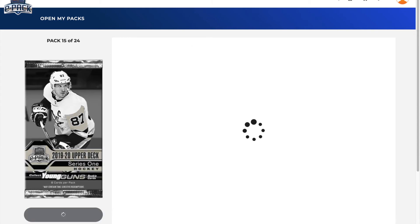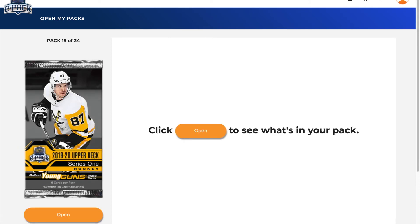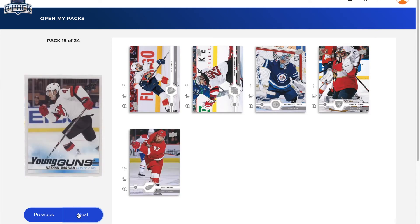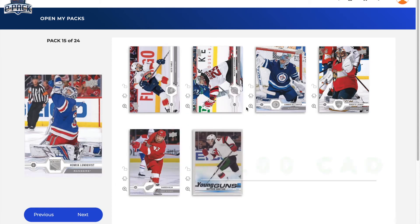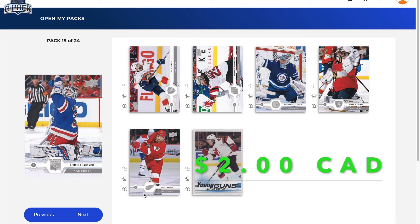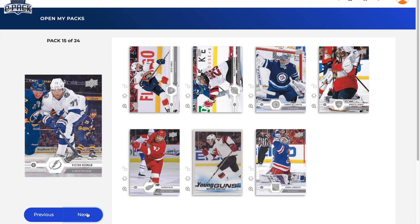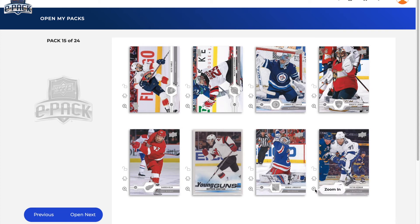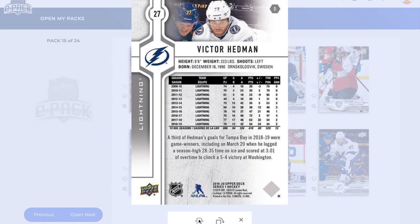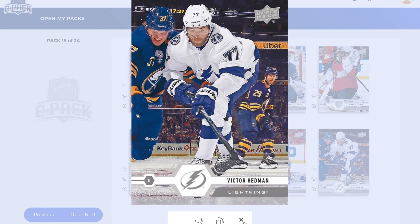Pack 15: Duncan Keith — captain Keith Yandle, even though he's not the captain — Mackenzie Blackwood, Connor Hellebuyck, Roberto Luongo, Darren Helm, and a Young Guns of Nathan Bastian. He's been playing this year, so not too shabby — not a top one at all, but I got the right New Jersey Devil in this hobby box today. Also Henrik Lundqvist and Victor Hedman to finish it off — that Victor Hedman card looks pretty cool.